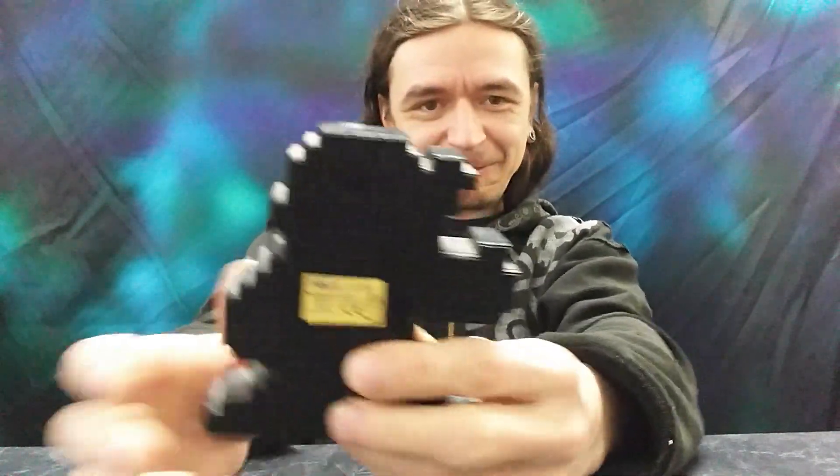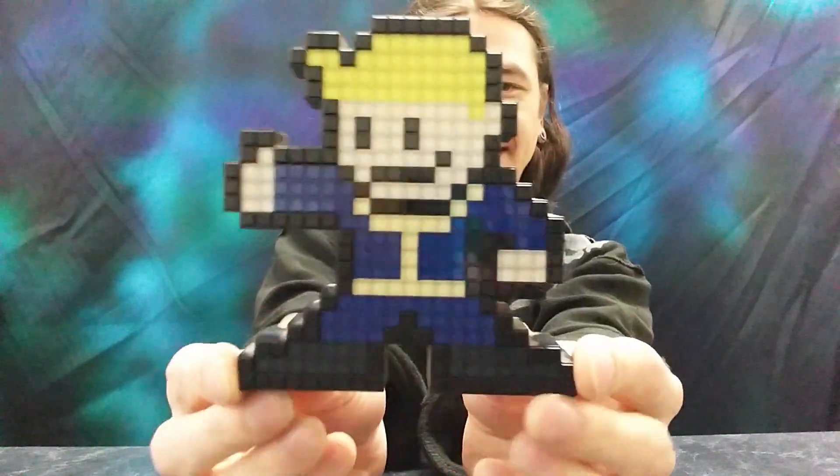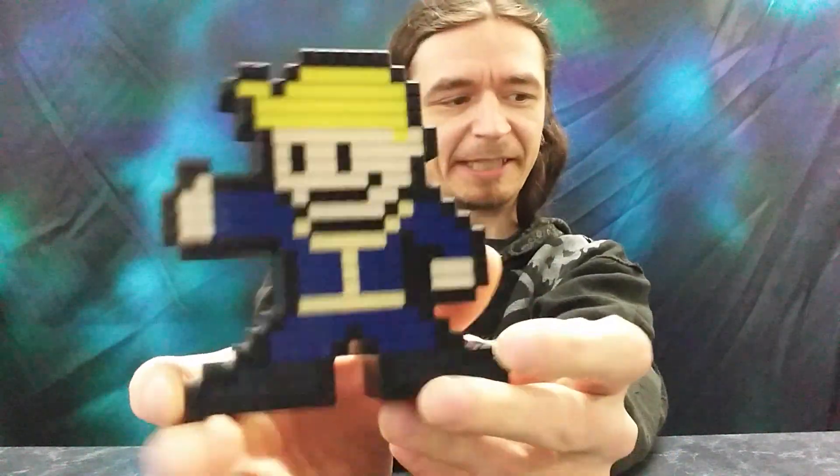The light is really screwing with the camera. But yeah, I like it. It's nice. Not sure if I'll get any more of these guys. I just got this one for the Vault Boy.